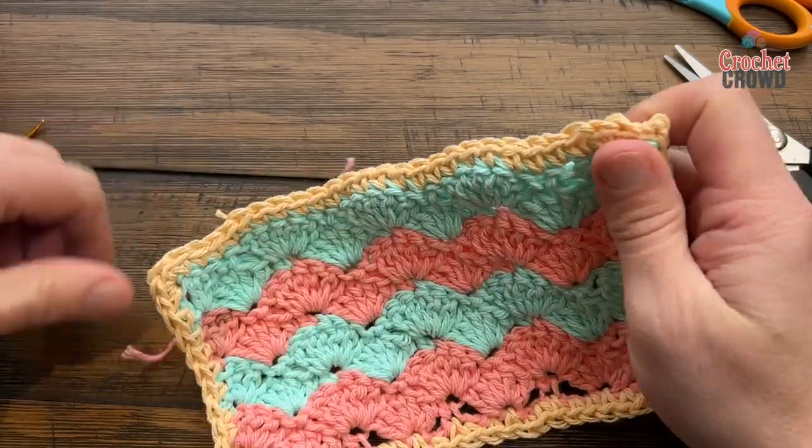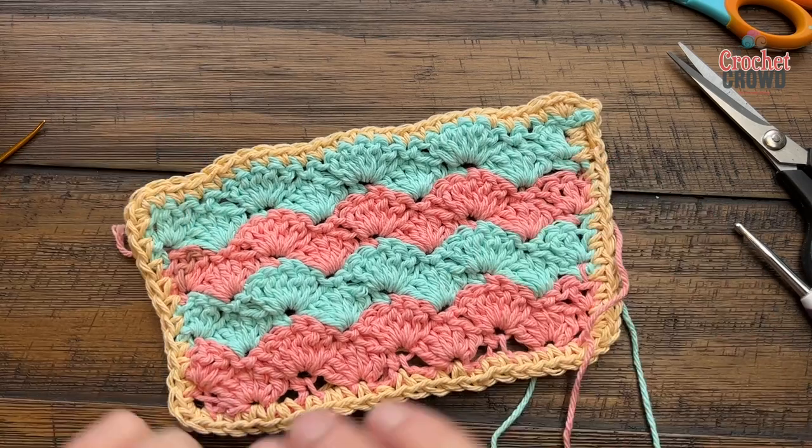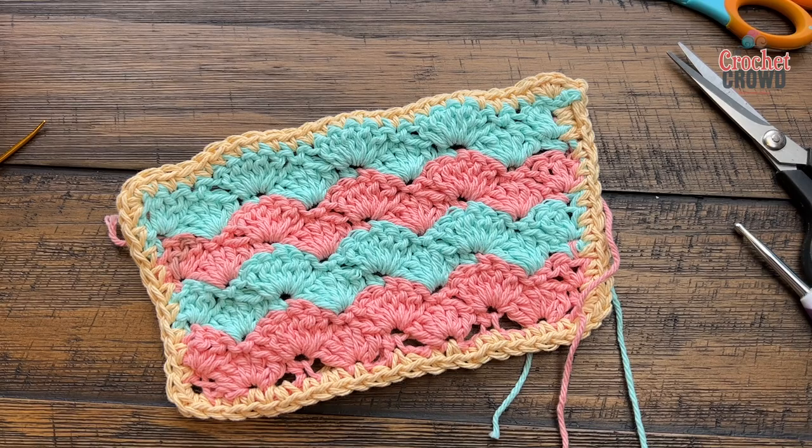This is the Fast Crochet Shells dishcloth — a really great example of another free pattern by yarnspirations.com. We hope you have a good one and hope to see you again real soon. Bye bye!